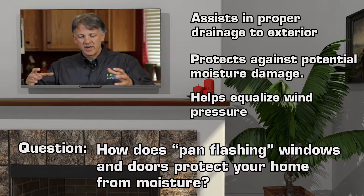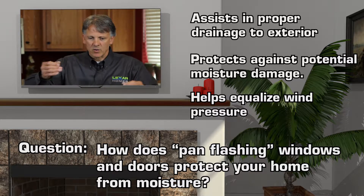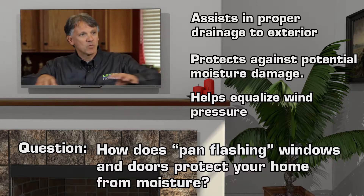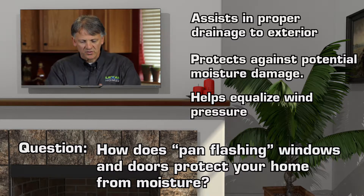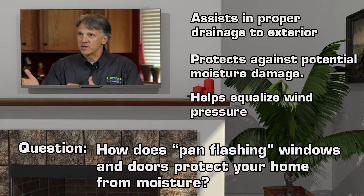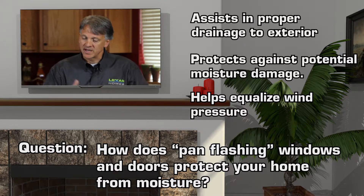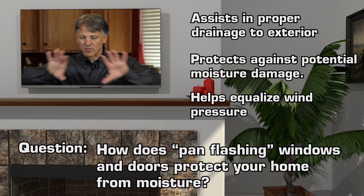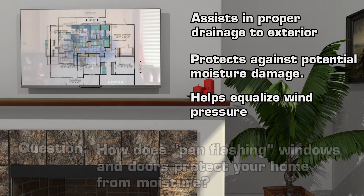All windows are moving and expanding and contracting, but what we want to make sure is that should that window leak over its lifespan — year two, year five, or year 20 — that should any water get past that, it's still brought to the outside and the house stays dry and durable. Pan flashing should be done in every home, but very few builders have taken that approach. The weather barrier, flashing of the windows, and all the penetrations is the only way to build a house today.